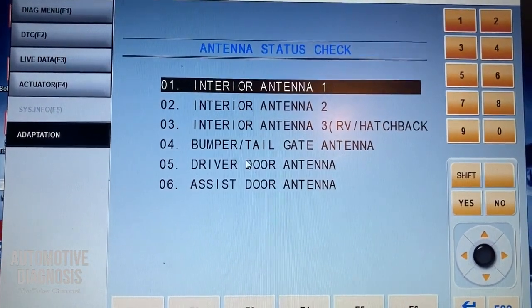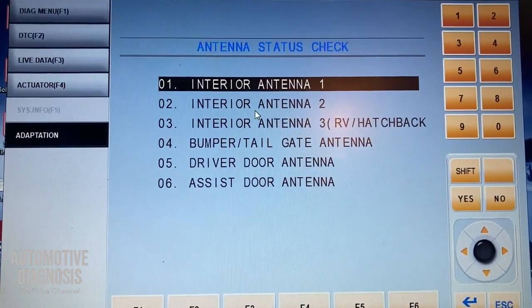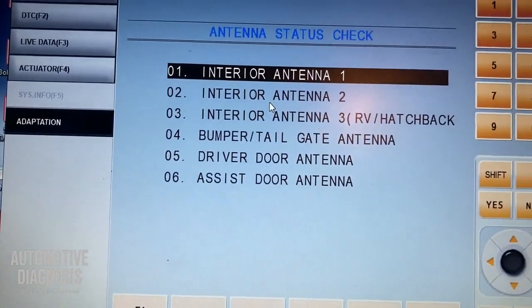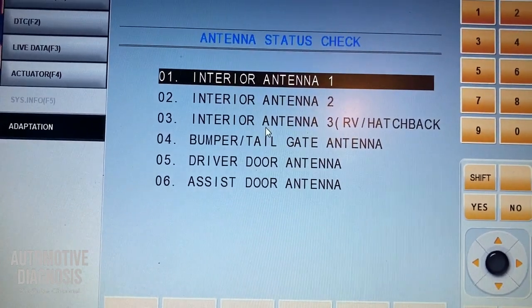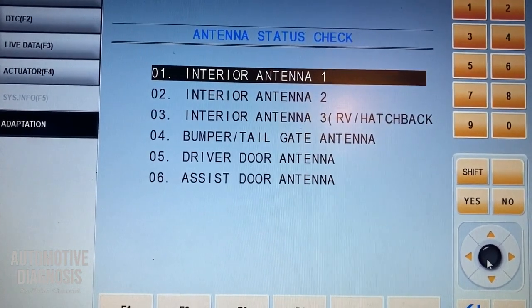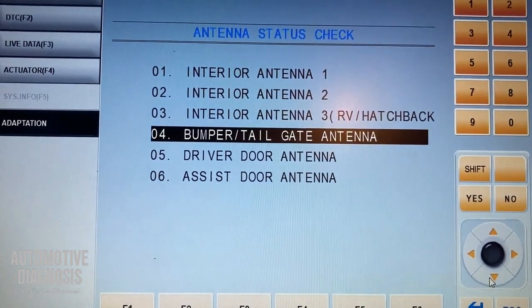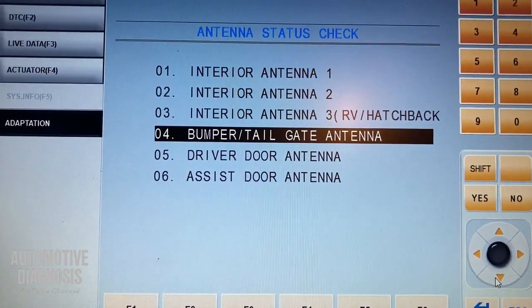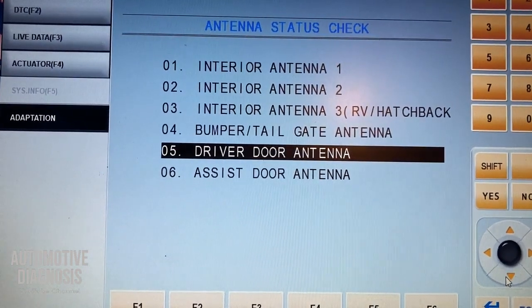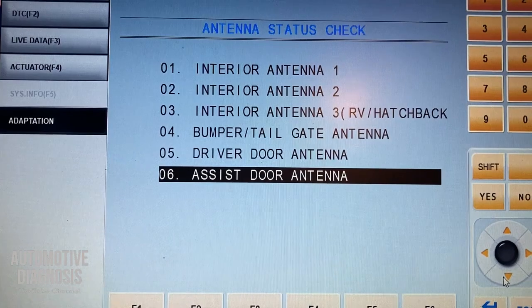Interior antenna number one and two are located under the center console — one on the front side and one on the rear side — to detect the fob key inside the car. Interior antenna three is located in the boot area. The bumper antenna is located inside the rear bumper for opening the boot; that low frequency antenna works to detect the key. The driver door handle antenna is located inside the driver door handle, and the assist antenna is for the passenger side.